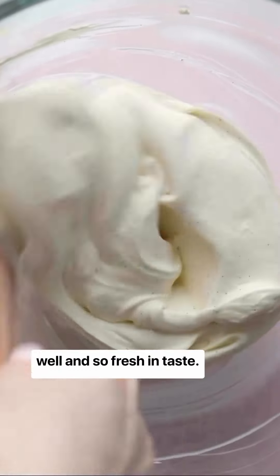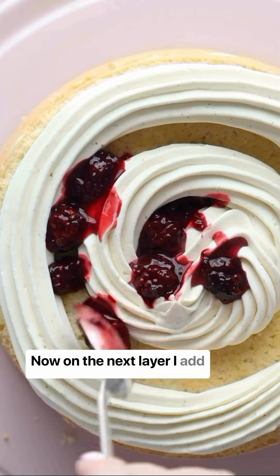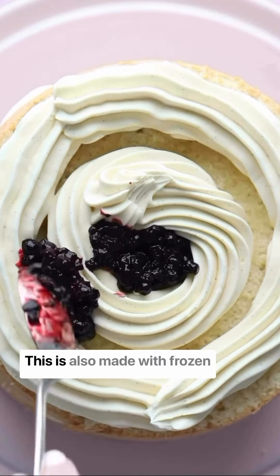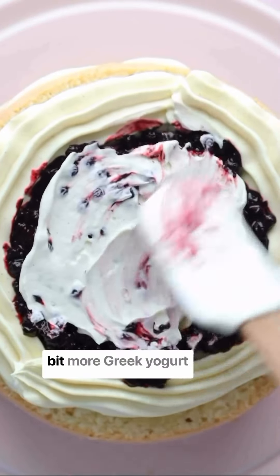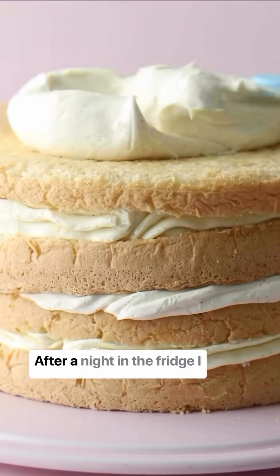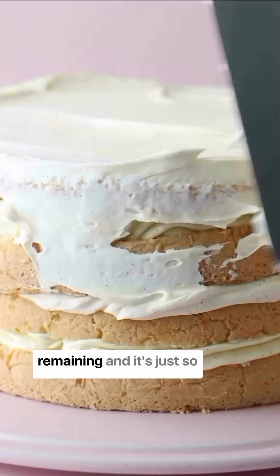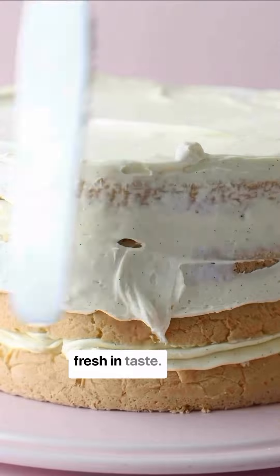On the next layer I add more blackberry jam, then blueberry jam — also made with frozen blueberries — followed by a little more Greek yogurt frosting. After a night in the fridge, I cover the cake with the remaining whipped lemon ganache. It's just so fresh in taste throughout.